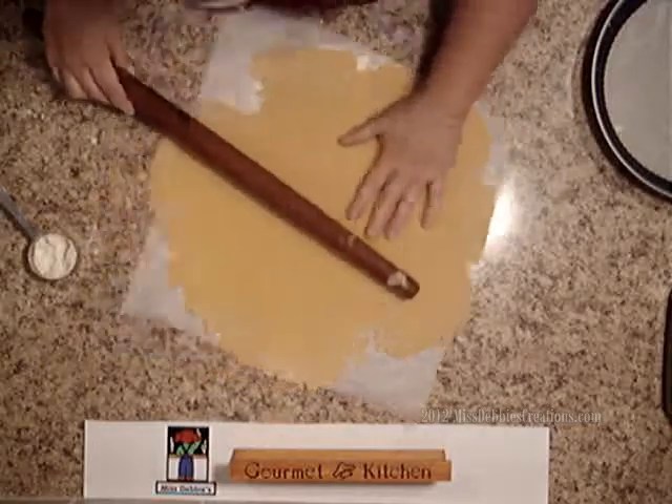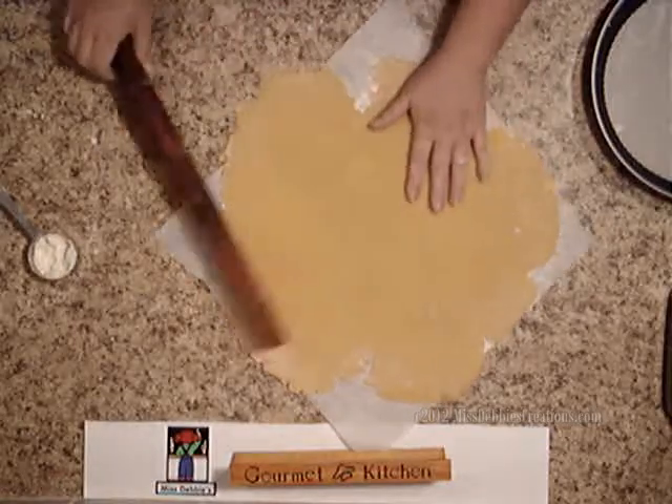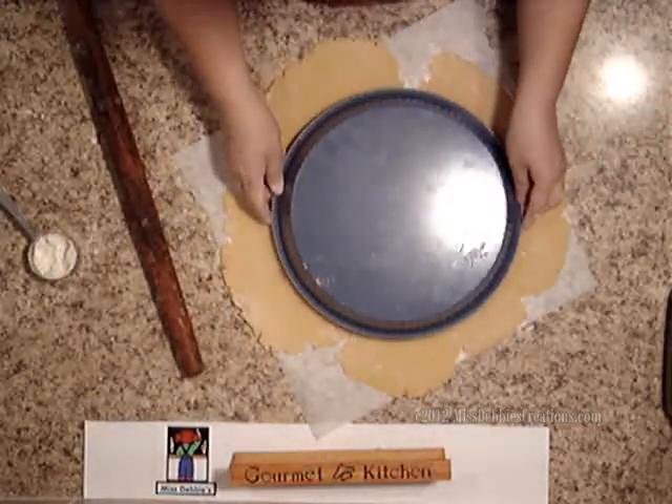You don't want to get it too thin because it is a tart, but you don't want it too thick either. It doesn't matter if it's cracked here because you can piece the tart together.